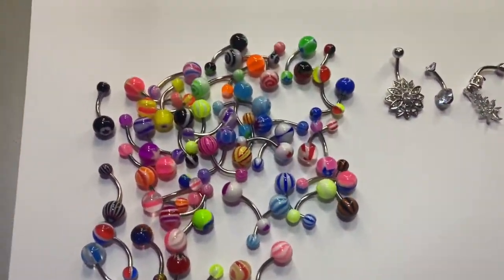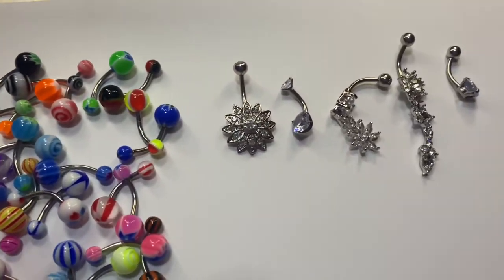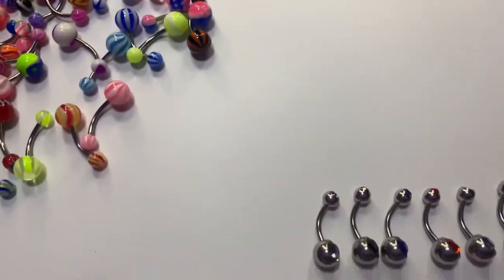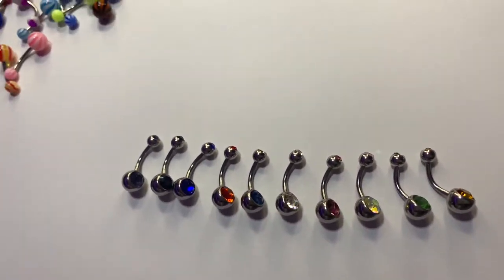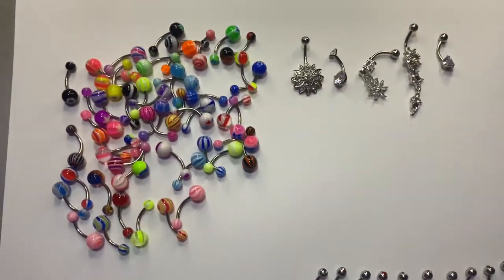So it comes with a bunch of colored ones here. These are some of the dangly ones that it comes with — they're not all dangly, but then it comes with all of these ones. So there's a lot of different options. There was a bunch of different sets of belly button rings to choose from. This was just my favorite that I saw on there.